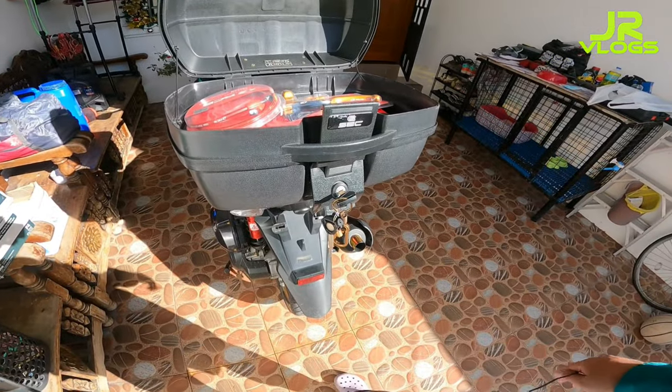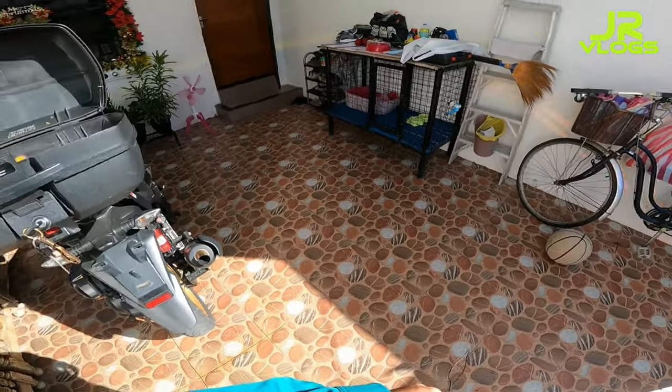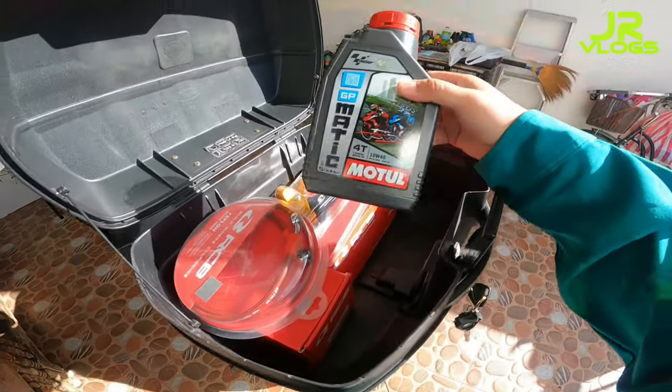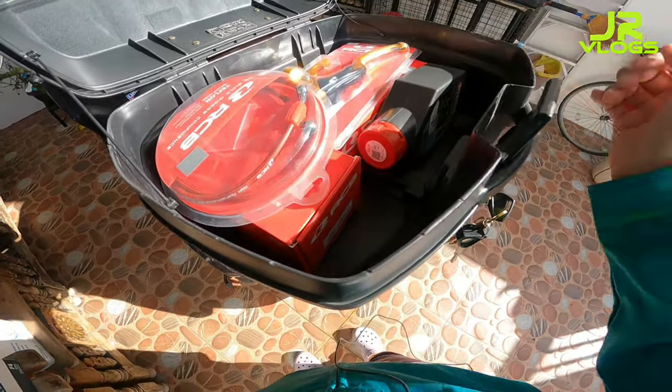What's up mga tol! Welcome back to our channel, Air Vlogs. For today's video, samahan niyo ako mag-upgrade ng ating braking system. Change air na rin tayo. Tara!